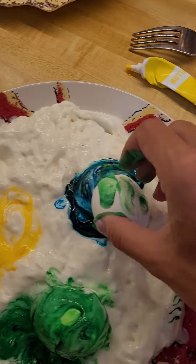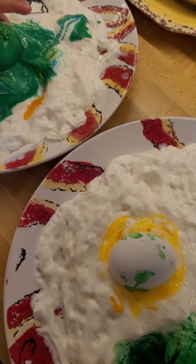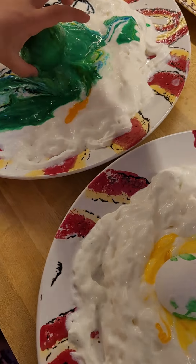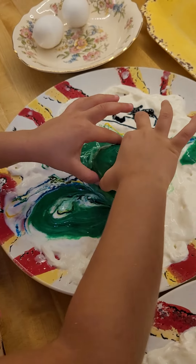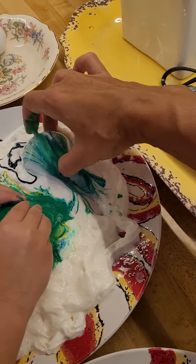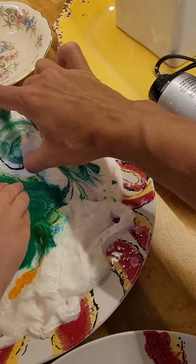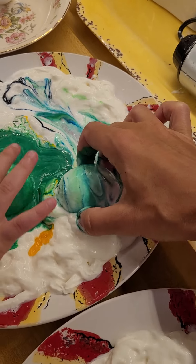We'll do the blue one here, and the yellow one here. Put it on the side right here. Can we do all of my fingers? Still rolling — you can work on mine.